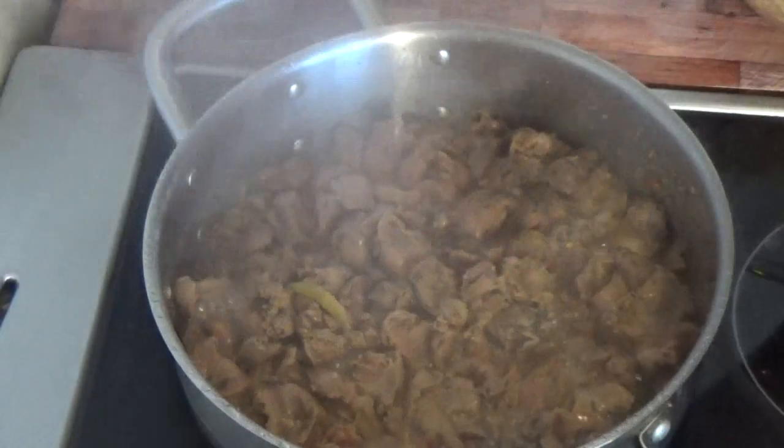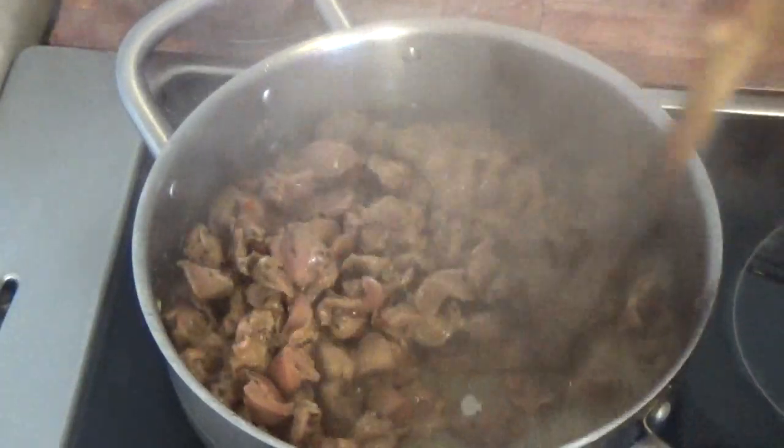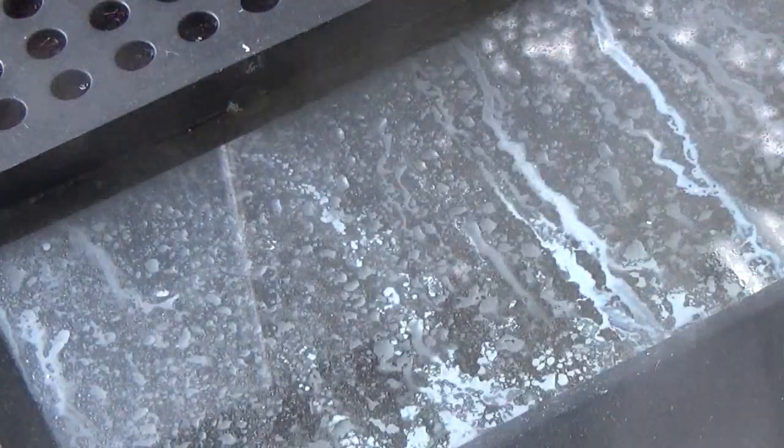So this is my gizzard — it's ready. I'll be removing it from the stove while I fry them. I'll be frying the gizzard now, putting it in the oil for about three minutes, then I'll be removing it.